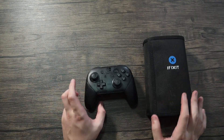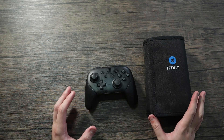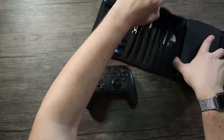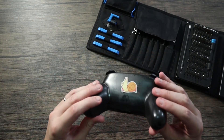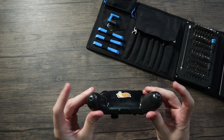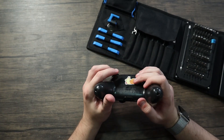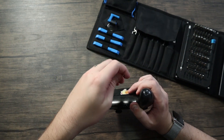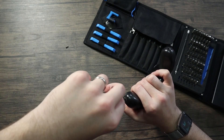I've got the controller and my fix-it kit. I don't think it takes too many different types of screws, so we'll find out as we go. The first ones are down here at the base of each of the handles — they're Phillips heads. Let's find one that works. I can feel it coming off, so those will just slide right off now.